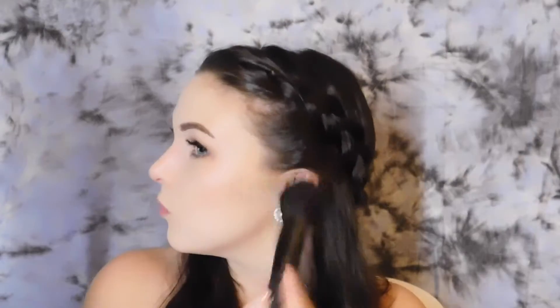To bronze up my face I'm going to use the Hard Candy Bronzer in the shade Heatwave with an Elf complexion brush. To contour my face I'm going to use the NYC Smooth Skin Bronzing Face Powder in the shade 720A with a Morphe M405 brush.